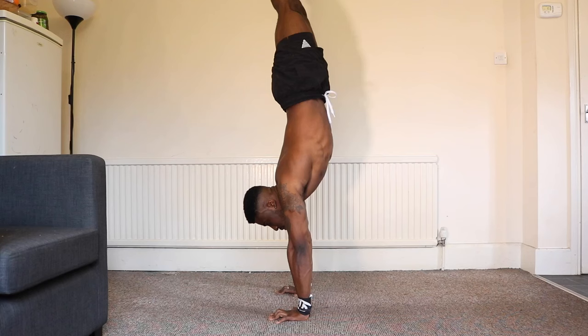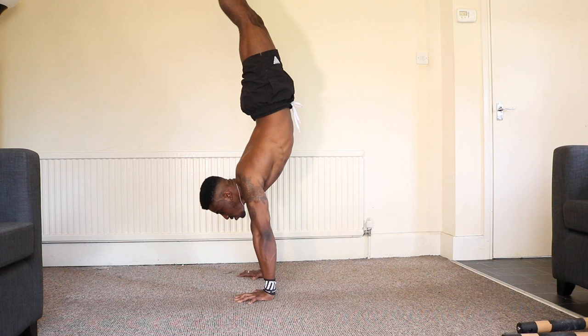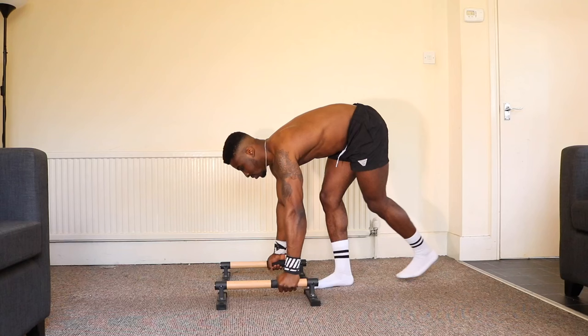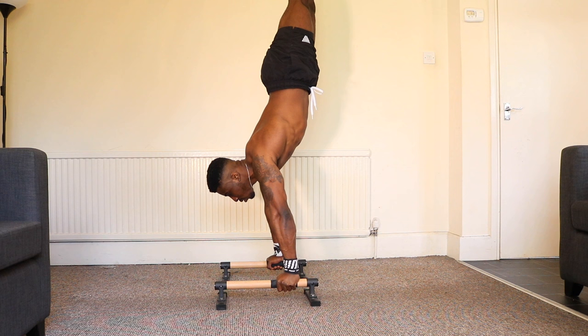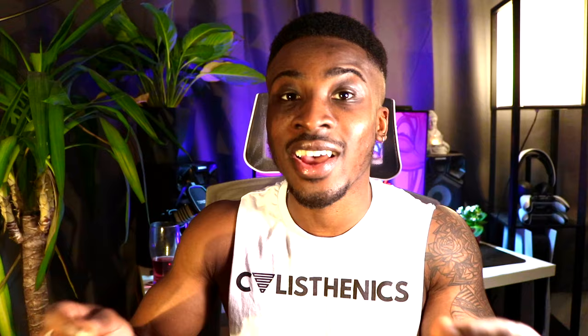Another reason is balance control. When you lose balance during a handstand or handstand push-up on the floor, you have to change your alignment to stay balanced. With parallettes you don't need to change alignment — you can stay as straight as you want and use your wrist and forearm strength to pull yourself back. This reduces the variables in hand balancing, so you can hold your handstand better and progress your handstand push-ups more effectively.